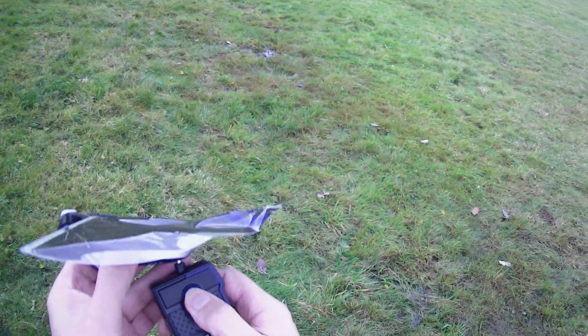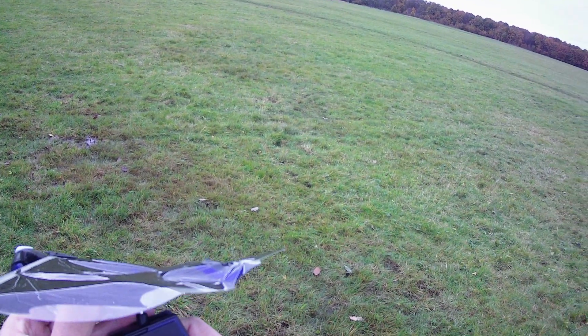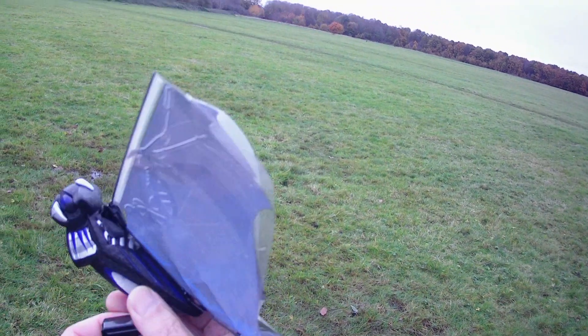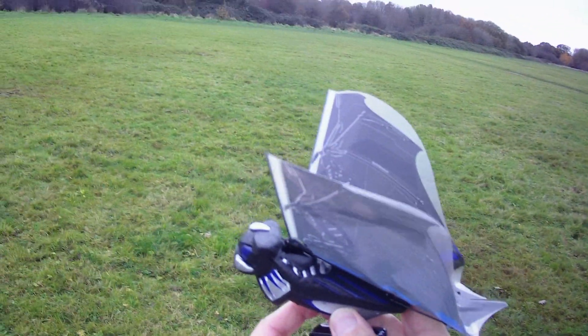Right, plug it in. One, two, three, four, five, six, seven, eight, nine, ten. And you can see the wind's picking up.